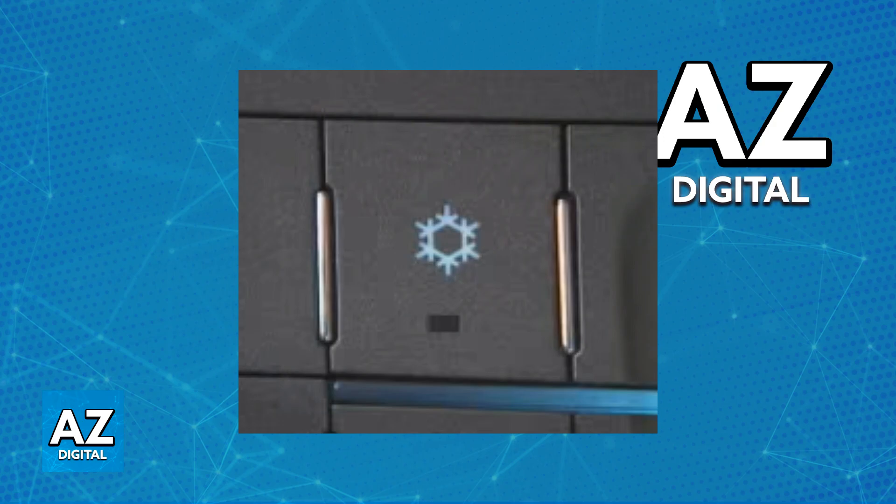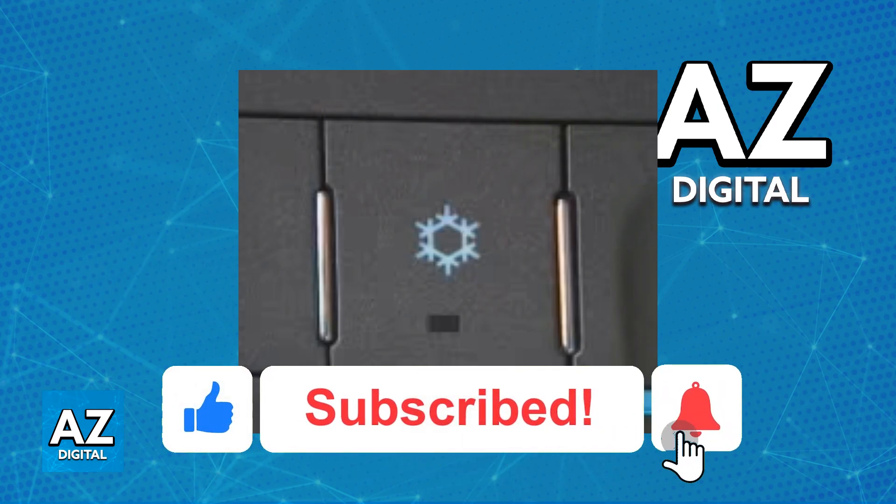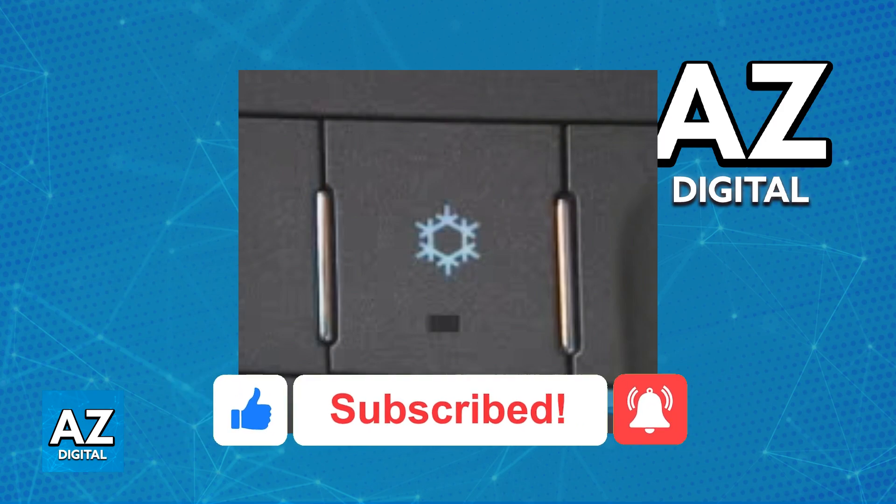Regardless of which option you pick and regardless of which model year you have, you will be able to manage eco mode by using these buttons and features according to your specific vehicle. I hope I was able to help you on how to turn off eco mode on your Chevy Malibu. If this video helped you, please be sure to leave a like and subscribe for more very easy tips. Thank you for watching.